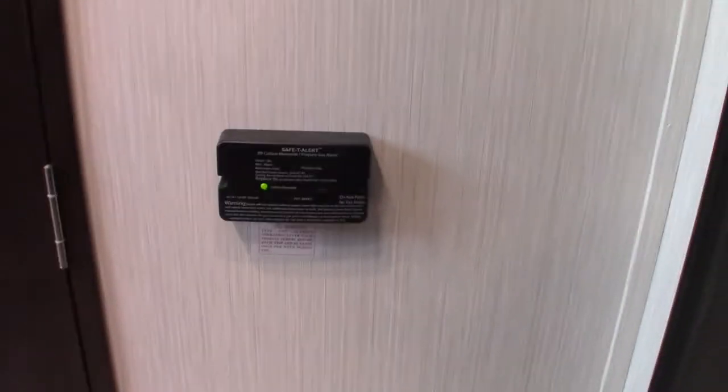There's a pantry here with all pull-out drawers, which are really convenient. This is your carbon monoxide/LP gas detector — it should always be green like it is. If it's not, get it serviced because it's obviously a very important thing.